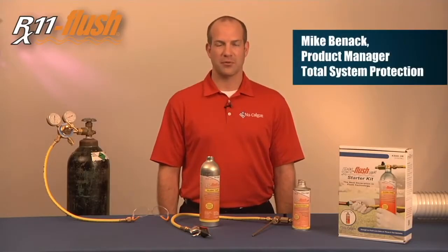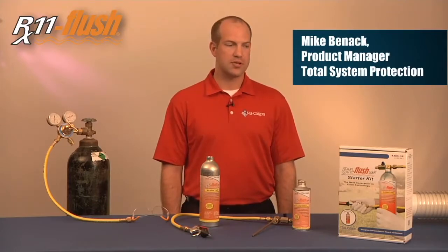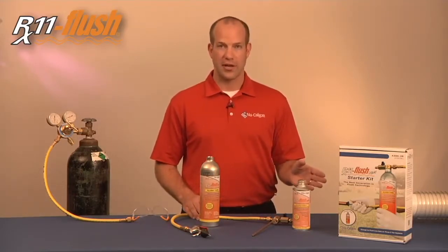Hi, I'm Mike Benock, Product Manager with New Calgon. Today we're going to talk about the proper procedures when using RX11 flush liquid. I have everything here needed to do a proper flush and it's all available in our starter kit.